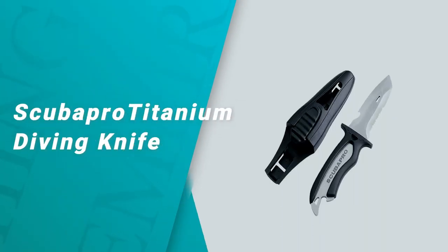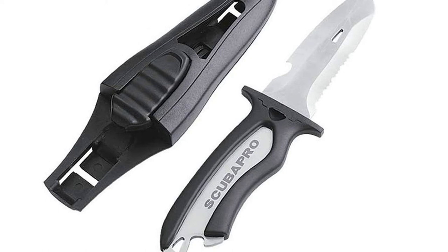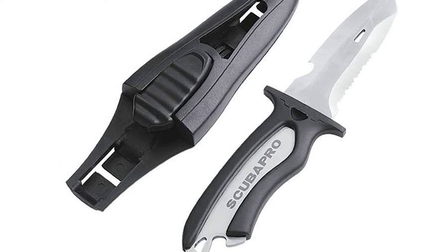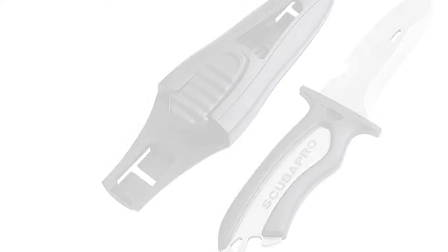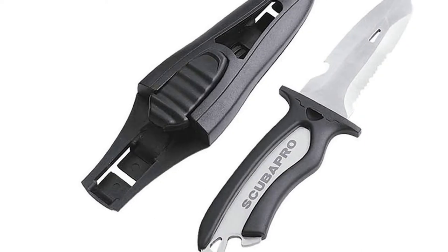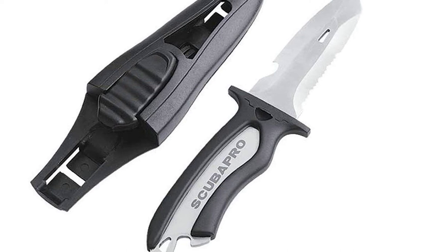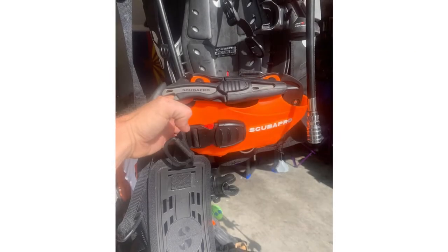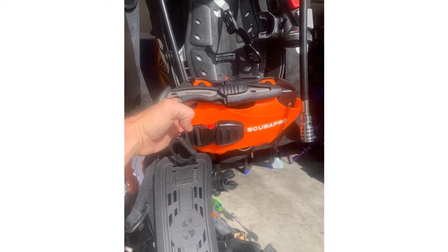Number five: the Scuba Pro Mako Titanium Diving Knife. If you are looking for the best sharp edge diving knife to suit your requirements, pick the Scuba Pro Mako Titanium Diving Knife. This diving knife is a knife like no other. It is designed for increased casting distance and durability.